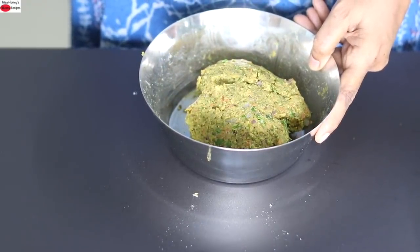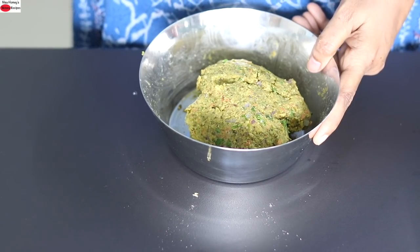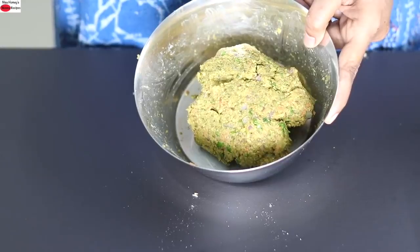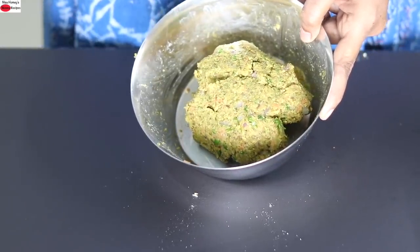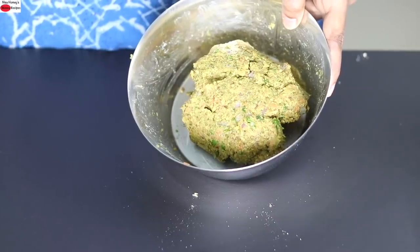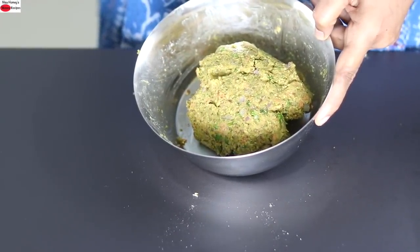On those busy mornings you can just take it out of the refrigerator and make instant rotis which you can enjoy for breakfast, lunch or dinner — an ideal healthy recipe for busy women, bachelors or students living in hostels. Now I'm going to show you how to roll it into rotis. Note that since we have added jowar it is completely gluten-free.